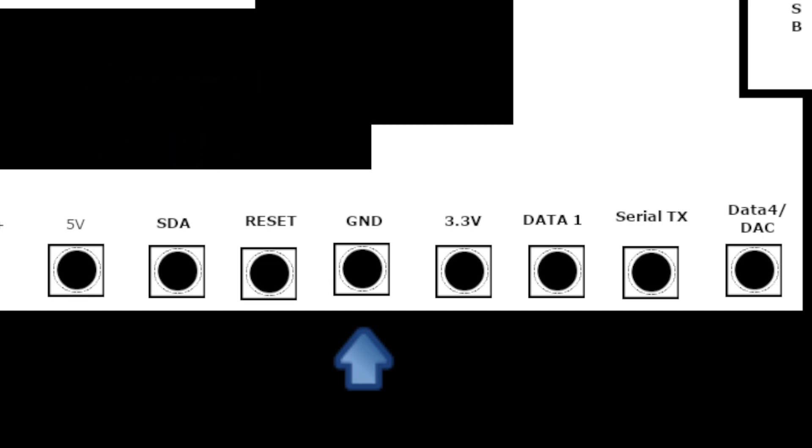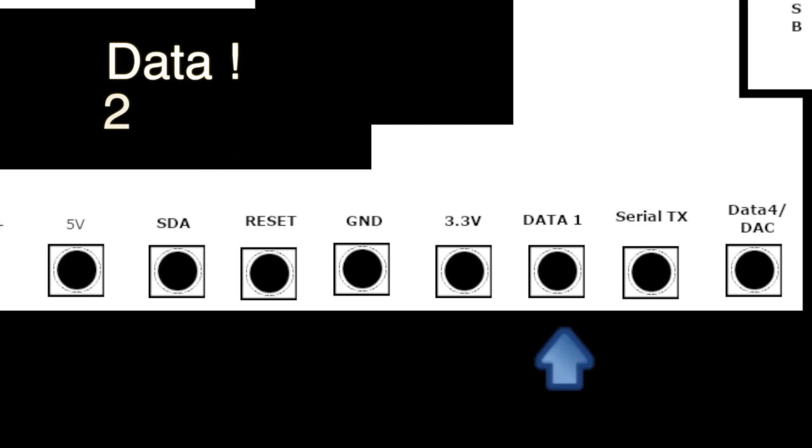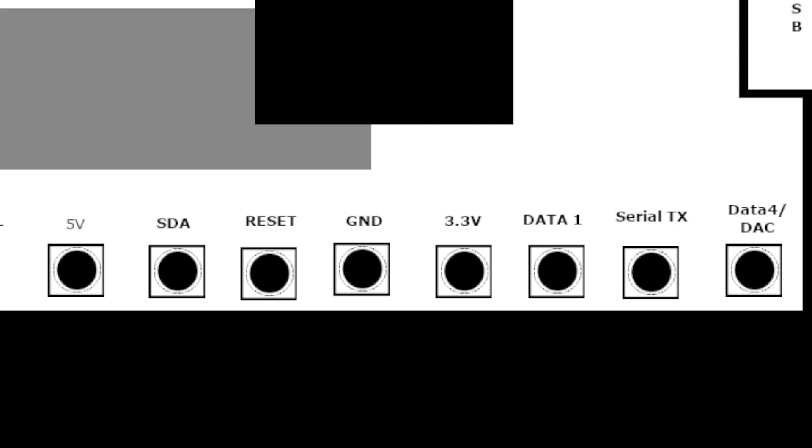And then we're going to go ahead and connect up our data one lead which is right here. Now after we get all of this done then we'll go ahead and look at the other side of the board.